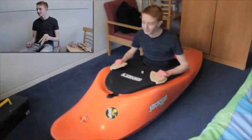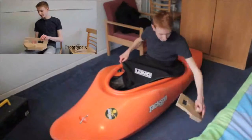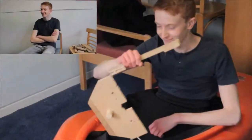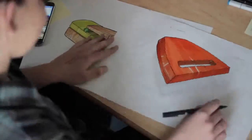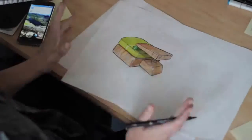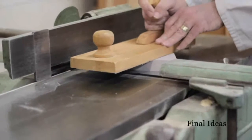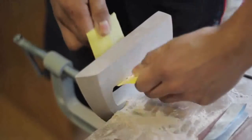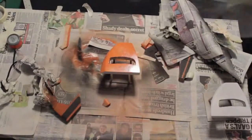I like these. Same principle as the first one, isn't it? Except it's just cut in half.